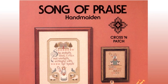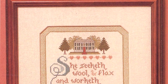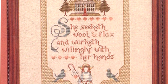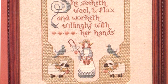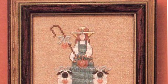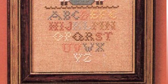'Song of Praise' is the Handmaiden leaflet, which features two patterns. The Handmaiden is a quaint sampler featuring the saying, 'She seeketh wool and flax, and worketh willingly with her hands.' At the top of the poem is a farmhouse surrounded by trees. At the bottom are sheep wearing flower garlands, bluebirds perched on a border, with the Handmaiden holding a basket and a shepherd's crook. The Shepherdess and Alphabet is a smaller sampler with a shepherdess and her sheep standing above the alphabet. Each invokes the nostalgia of an old-fashioned homestead.